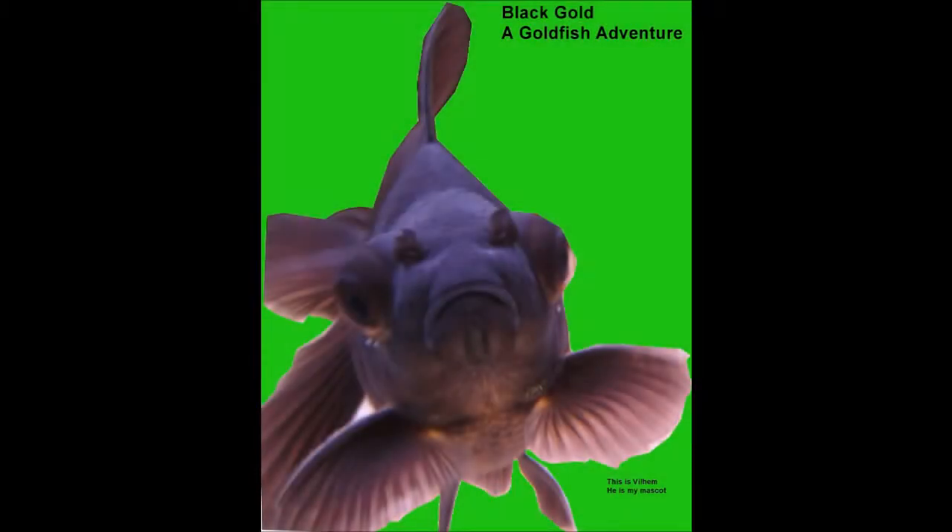Hello YouTube and welcome to Black Gold, a goldfish adventure. This time I want to go a bit deeper into what you can feed your goldfish. Whereas the last video I did about food was more general, this one is very specific about peas, as I do like to feed my goldfish peas as a food.